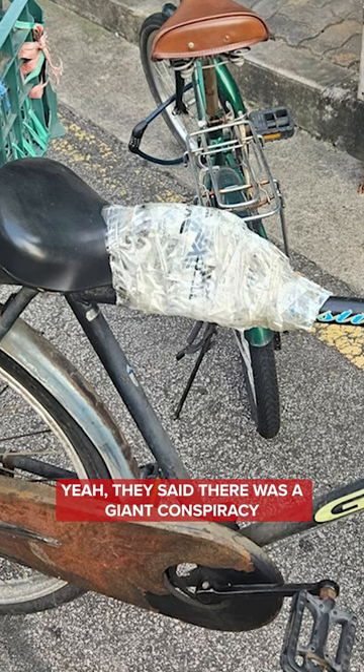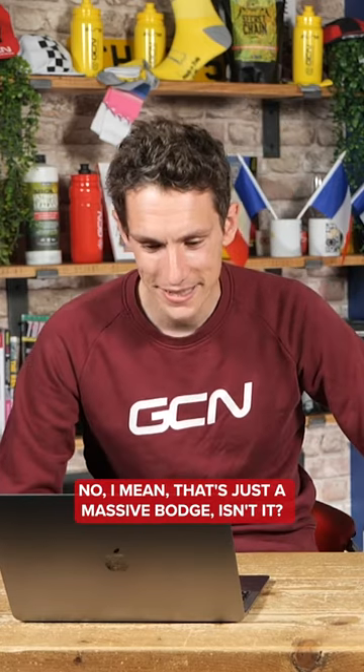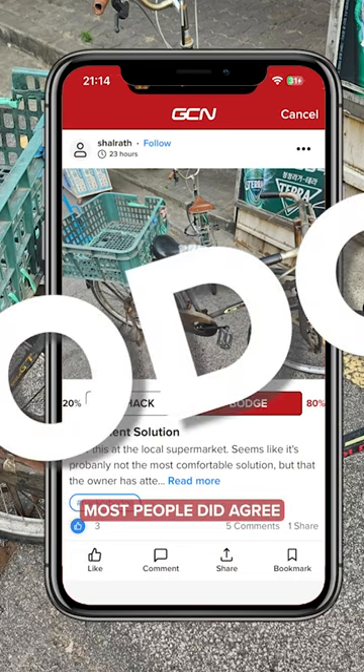Really? Yeah, they said there was a giant conspiracy — that cable activated rim brakes was just a conspiracy from the bike industry designed to sell more bikes. But lo and behold, we moved on eventually. I mean, that's just a massive bodge, isn't it? Clearly. What do you reckon? Yeah, 100% bodge. I think everybody else agrees, because that one was an 80% bodge. Well, there you go — most people did agree.